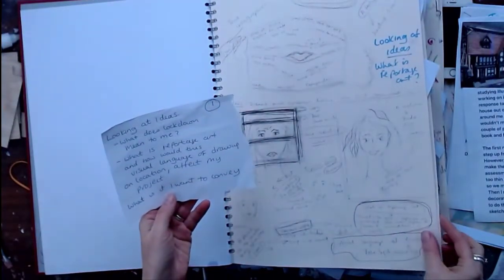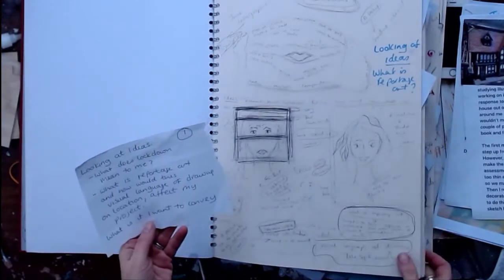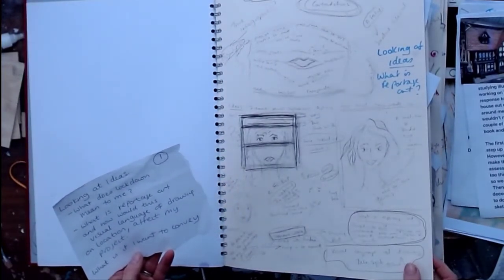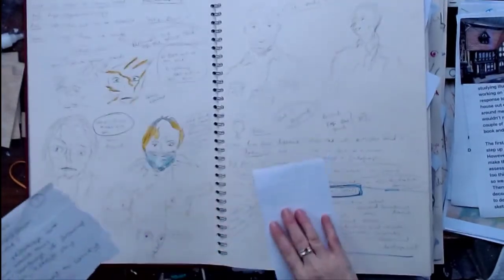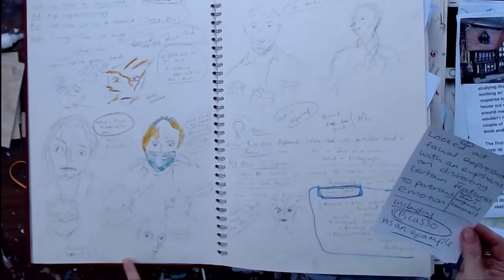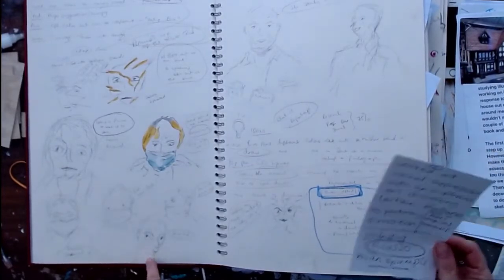Looking at ideas: what does lockdown mean to me, what is reportage art, what is the visual language of drawing on location, the effect of my project and what I want to convey. I looked at facial expressions with an emphasis on distorting certain features to portray emotions such as fear, anguish and laughter, including Picasso as an example.